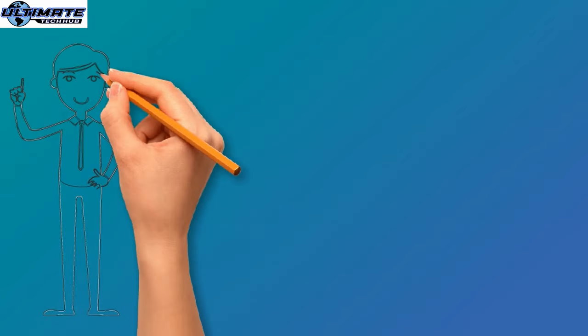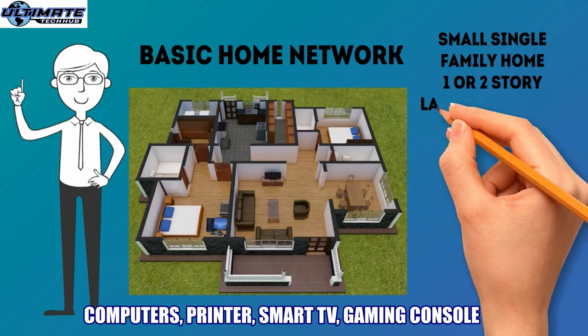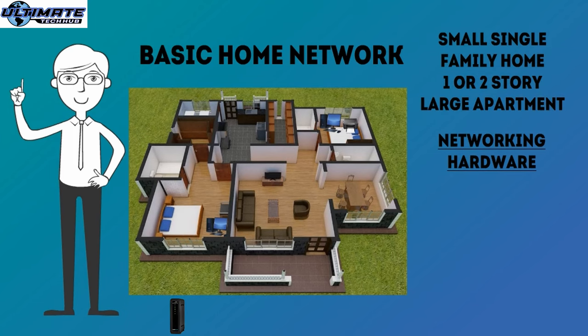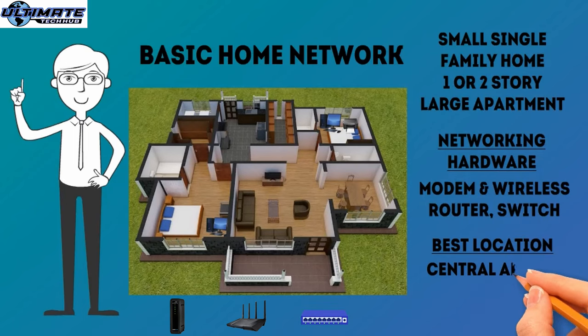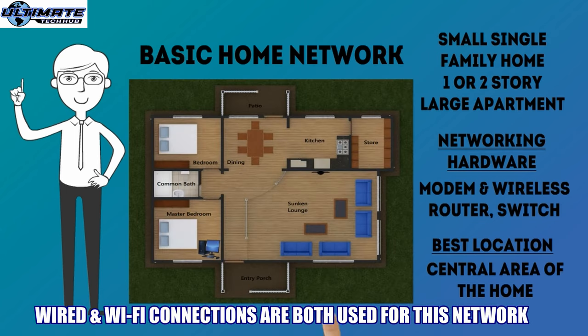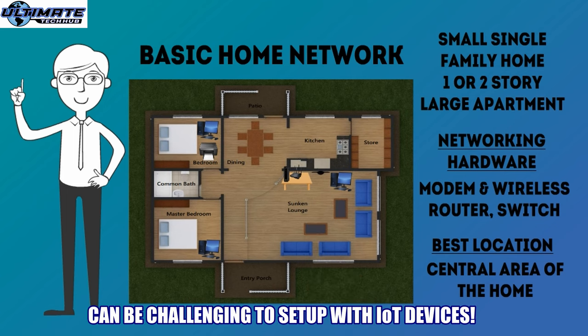The third home networking diagram is the basic home network setup. This home network is ideal for a family with basic needs — a few computers, a printer, a smart TV, a gaming console, and several smartphones and tablets. The hardware components used in this setup are the same as the work-from-home setup, except for the addition of a network switch. The network switch will simply add more wired ports, allowing the addition of more wired devices like additional smart TVs or gaming consoles. The upside is extra wired connections and allows for a reasonable amount of entertainment for the entire family. The downside is that it can be challenging to set up, especially with many smart appliances, and larger homes may have poor Wi-Fi range.